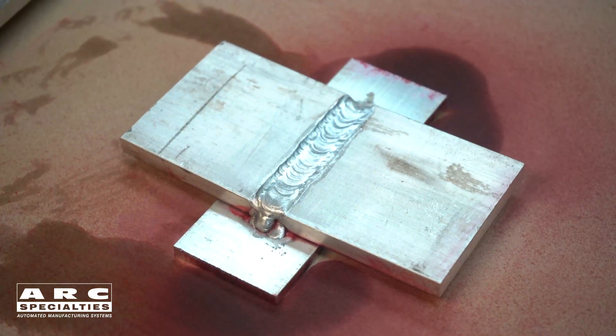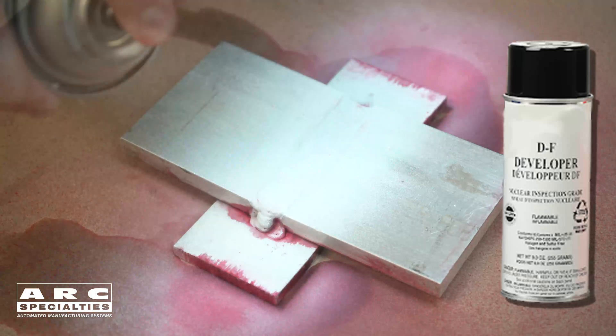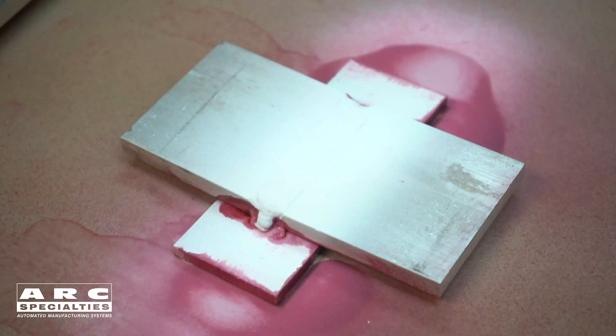The next step is developer. Coat the area to be tested. So after the pre-described amount of time is up, you inspect your part for what they call bleeds — pink indications in the white developer surface.